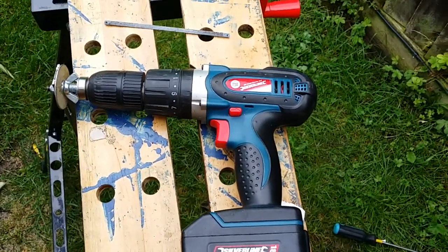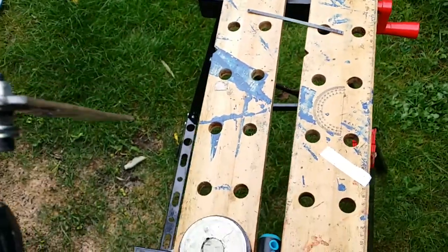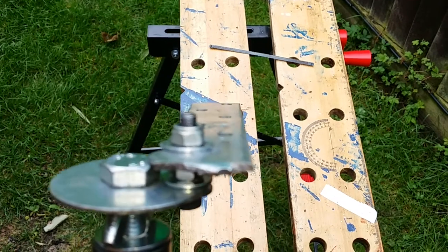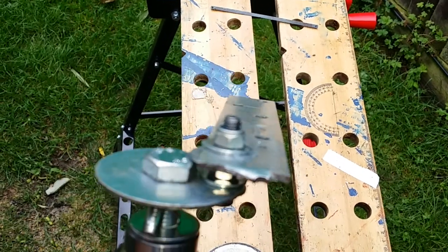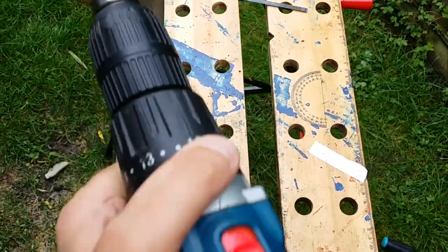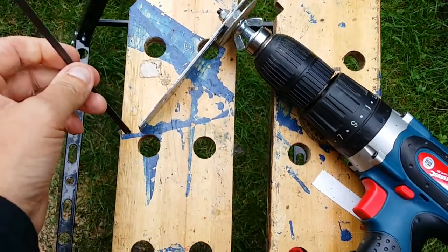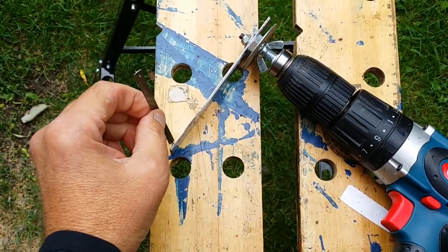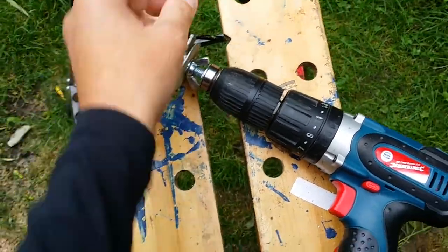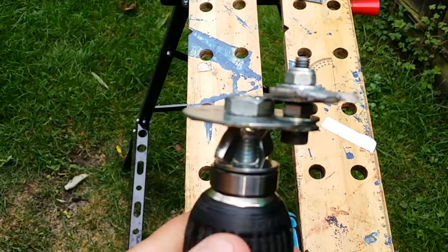If you've got a drill and you want to make something that changes a rotation into an up and down movement, so you could use a fret saw or a hacksaw, you can actually make an up and down movement with this. Let's do this.